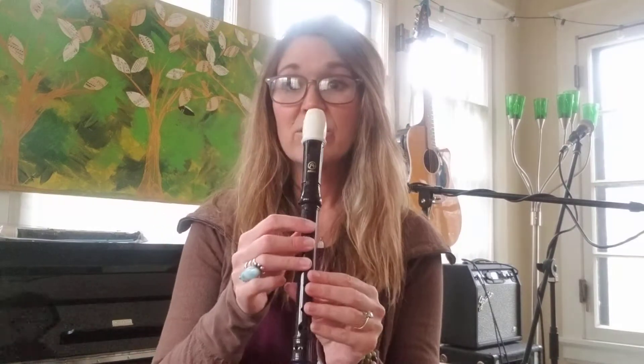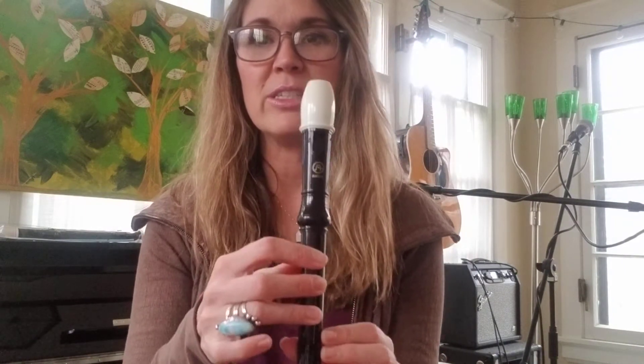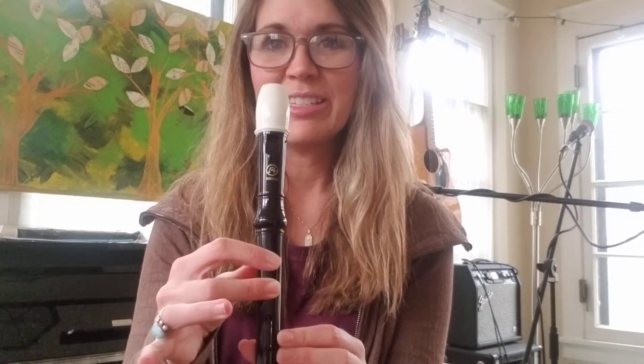I am here today to play a yellow belt song for you out of our Recorder Karate book, and this one is called 'Gently Sleep.' It deals with the notes G, A, and B. This is G, this is A, and this is B. I will definitely photograph our music and get it to you, although a lot of you fourth graders should have this one in your folder.